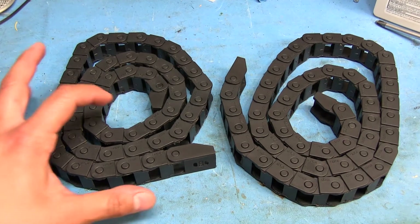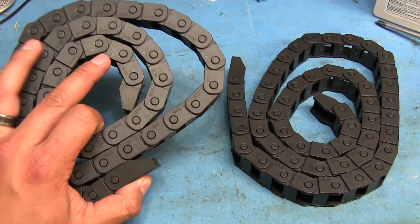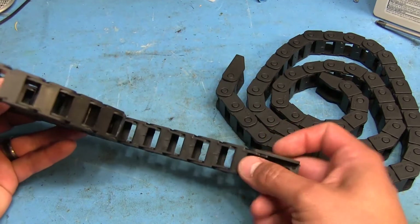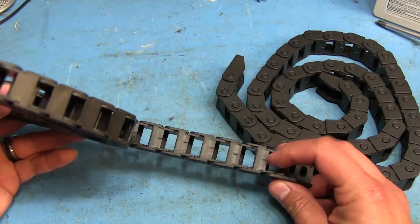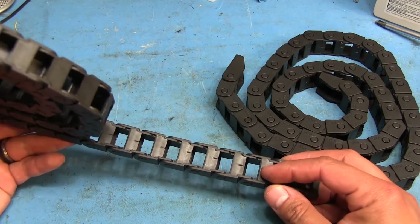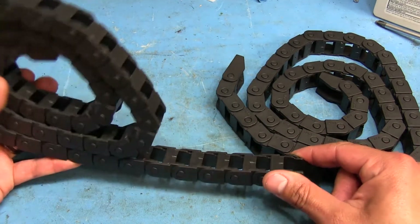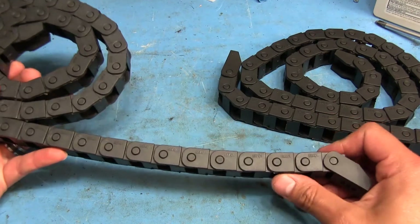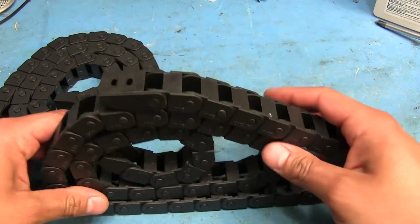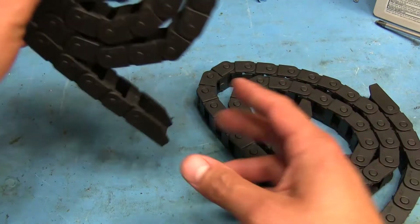Two more things I recently received: drag chains I ordered on eBay with an internal size of 10 by 15 millimeters, which is just enough for what I'm running through them — the power cables to the router, the stepper motor cables, and a bundle of about 10 conductors for the limit switches. I got two of them: one for running along the X axis and another for the Y axis.